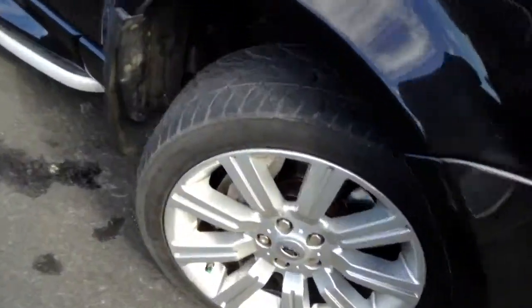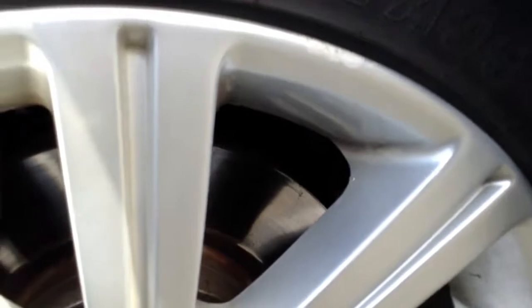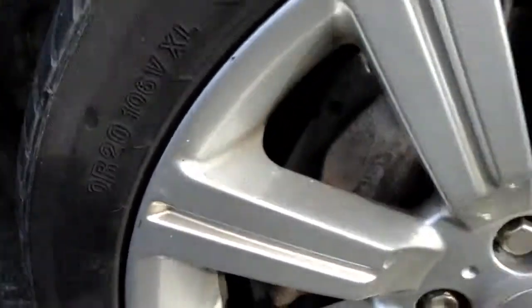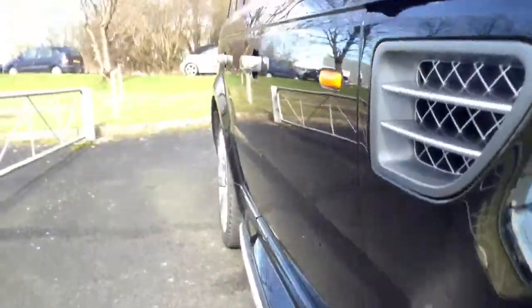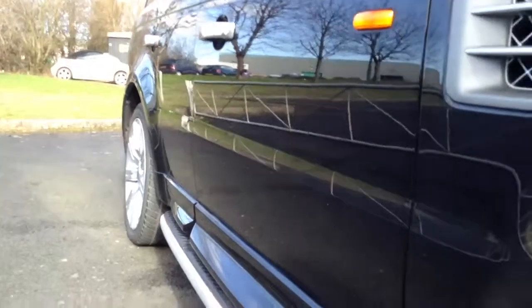Starting with the offside front tire — tread depth we're looking at a good five to six millimeters of tread there. Looking at the offside front alloy, you can see a little bit of a curb mark there on the outside edge. Looking around the rest of the alloy it does actually appear to be in nice condition with just a couple of light scratches. Looking down the offside of the vehicle, personally cannot see any signs of any dents or dinks down the bodywork. Nice condition.